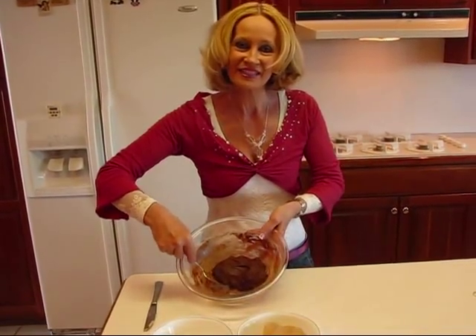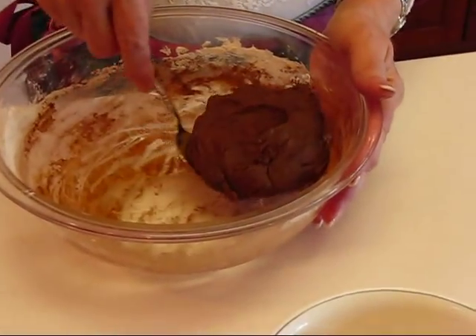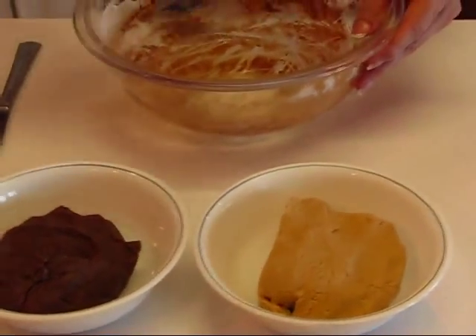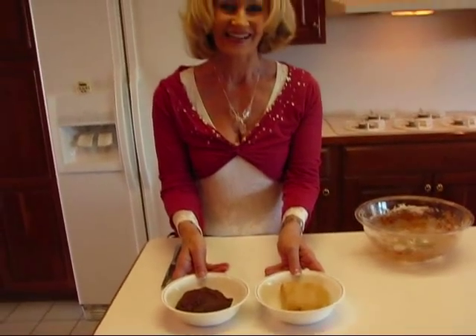Here's the half of the dough that I added the two tablespoons of cocoa to. I'm going to put it out in the other dish, and then use some plastic wrap and cover them both. I'll put them in the refrigerator for an hour or so, and then I'll be able to roll them more easily. If you want to start right now you can — it's just they may want to stick a little bit to your surface — but we'll roll them out and make pinwheels.